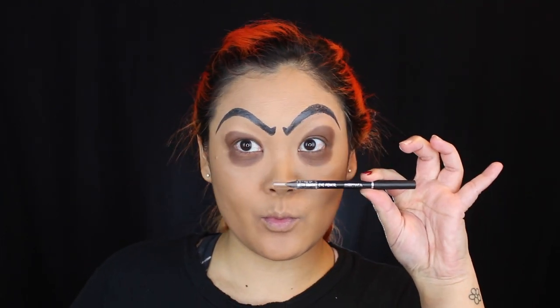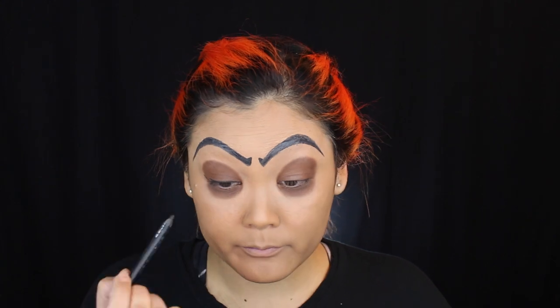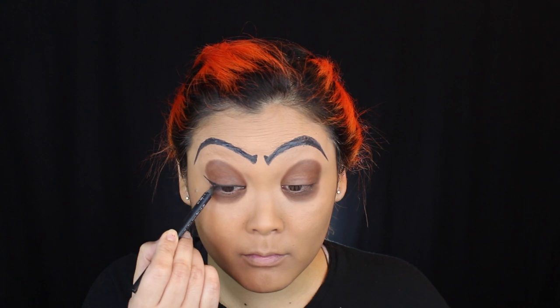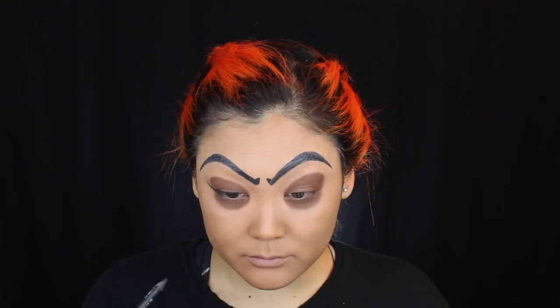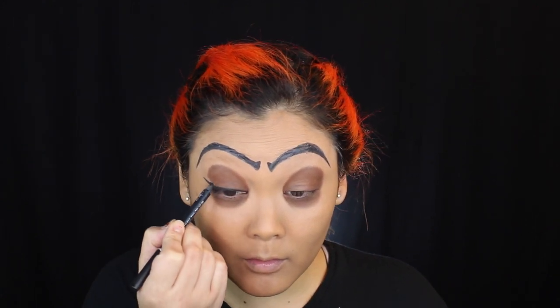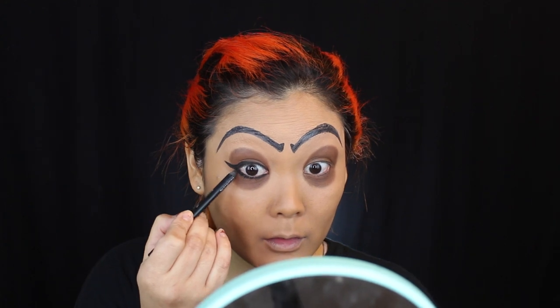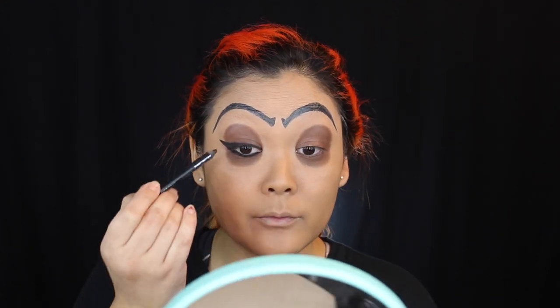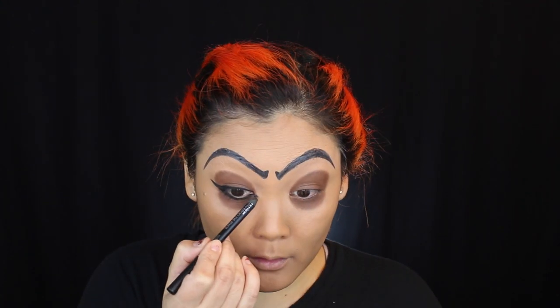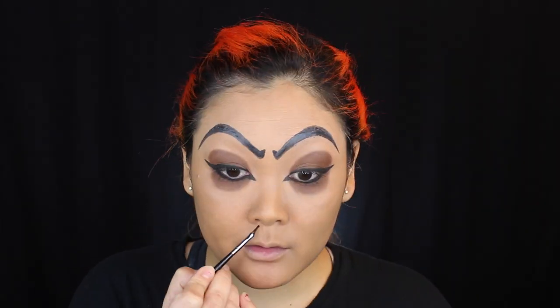I know we kind of look like a panda right now but I promise this will come together! Now I'm taking a black eyeliner and lining my eyes to create a wing. I know that sounds weird for a guy look, but Jafar actually has wing liner — his whole eye, top and bottom, is lined with black and winged. So I'm creating a pretty thick wing and thick line for definition. I'm also extending the liner on the inner corner to create a little wing there too, giving that feline cat-eye shape Jafar has.